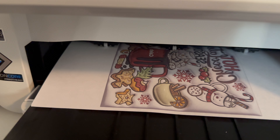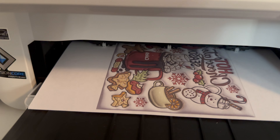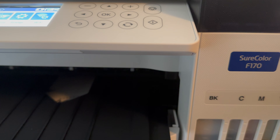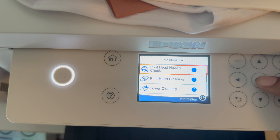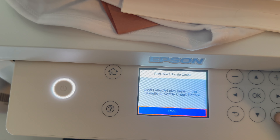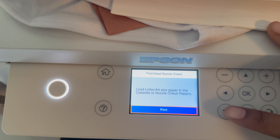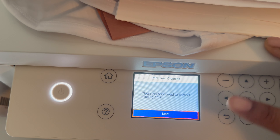So this is the SureColor F170. You want to go to your home screen and choose Maintenance. From there you're going to click on Print Head Nozzle Check and see what your results are. From there you're going to go down to Print Head Cleaning.